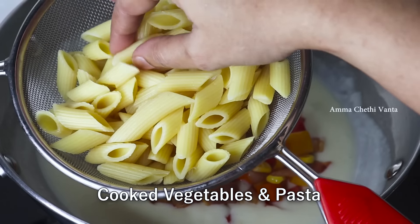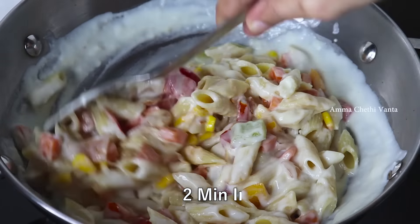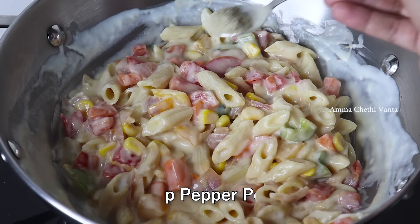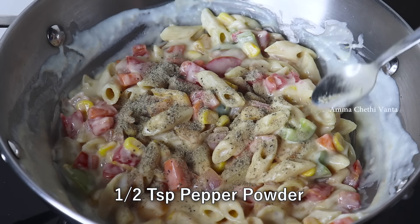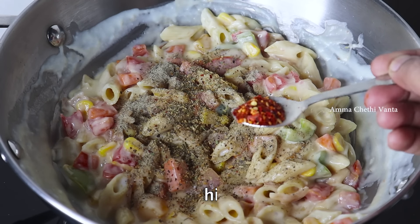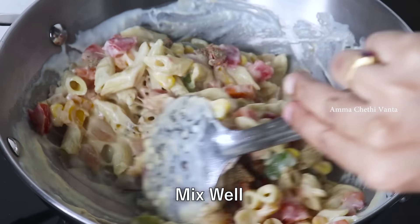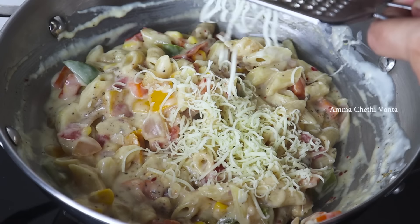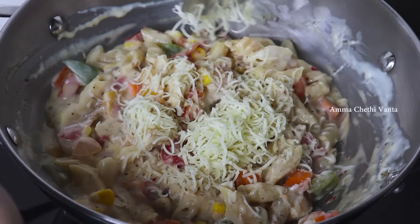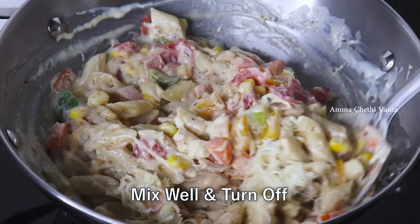Add 1 teaspoon of flour, then add half a teaspoon of chili flakes. Add 3 tablespoons of cheese and mix well. If you don't have cheese, you can skip the cheese.